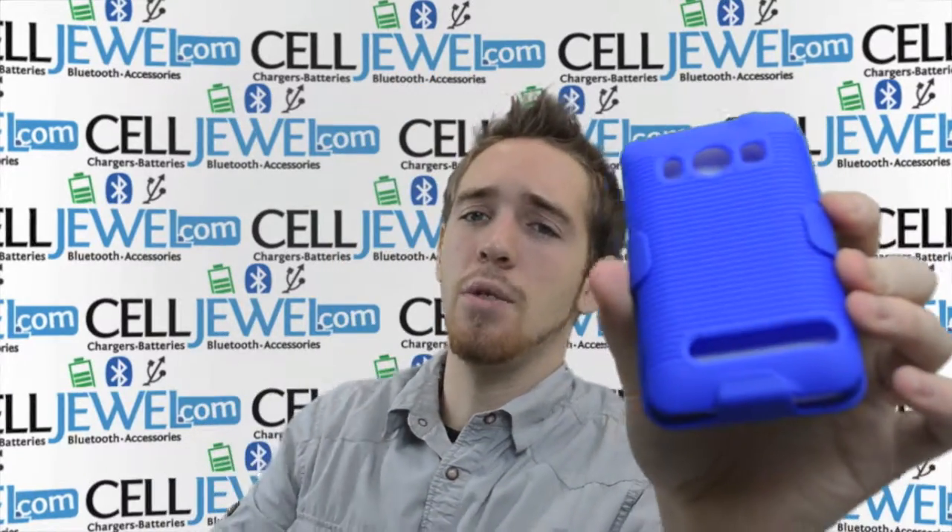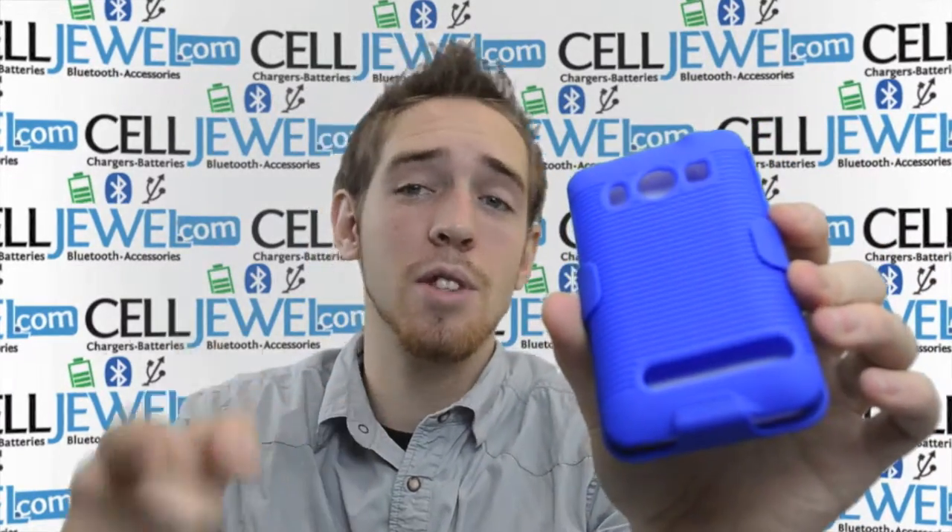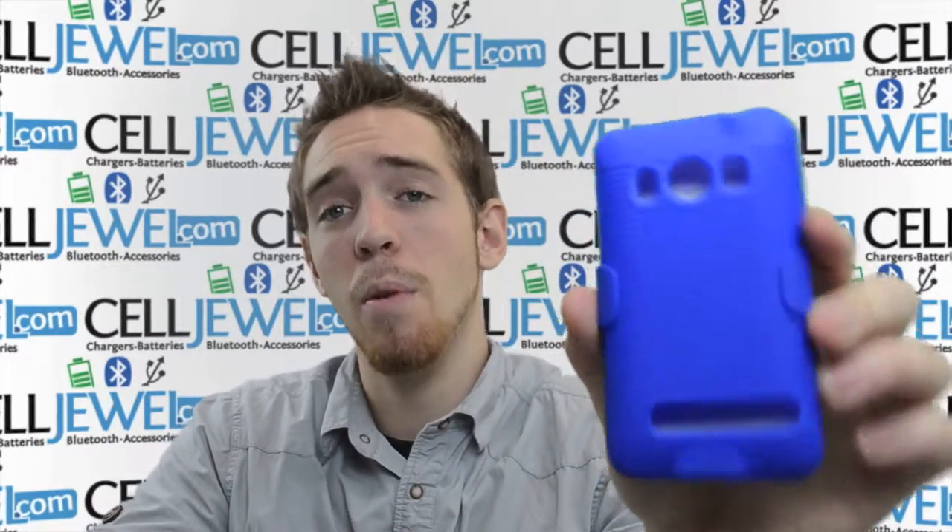It's a great case. You can get it on Celljule.com — we have all your cell phone accessory needs. If you like the video, you should like us on Facebook. The link's in the description below. Thank you for watching.